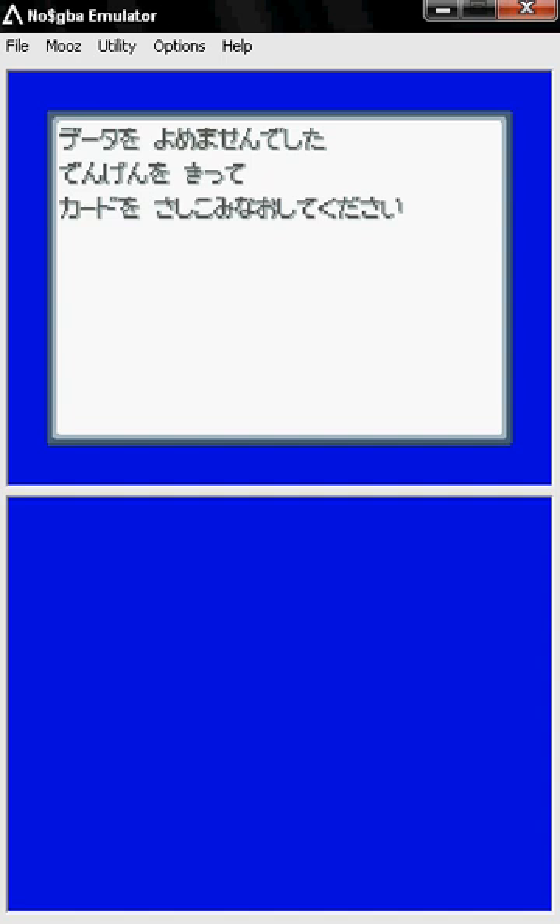This is lman230, and today I'm going to show you how to make your No$GBA emulator work on Pokemon HeartGold or SoulSilver. A lot of you have been telling me you get a blue screen with Japanese letters — it's basically saying something about it not being able to save.